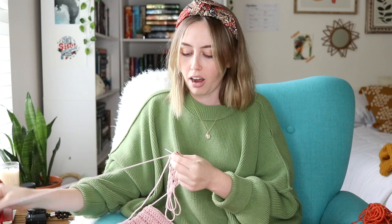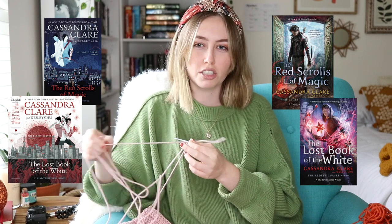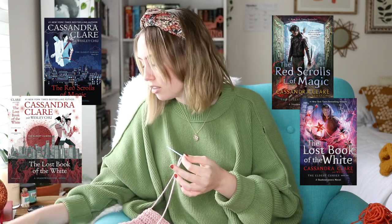So the next covers I want to talk about are the Red Scrolls of Magic and the Lost Book of the White by Cassandra Clare and Wesley Chu. They started off with covers that were really different from the Mortal Instruments and all of her other series to try to differentiate them. But then they just went and made covers that matched the rest of the series she's written. So I think that making covers that were originally different was kind of pointless, even though I honestly prefer the original different covers better. With the new covers issued for the Mortal Instruments and the Infernal Devices — the ones that have the cover art on the spine — these don't match those new covers.